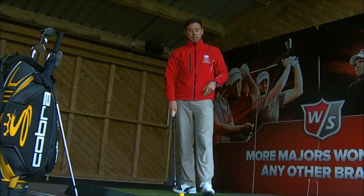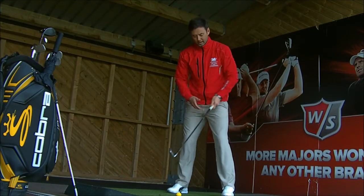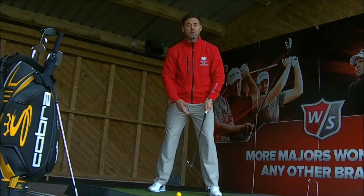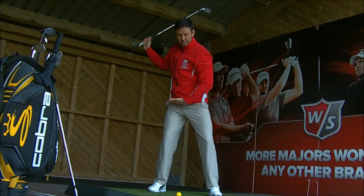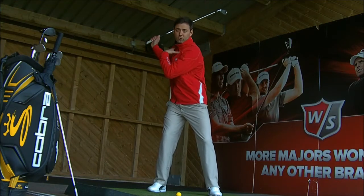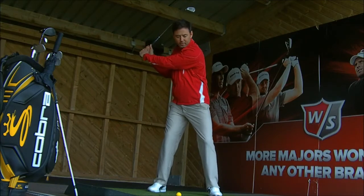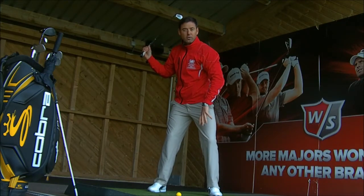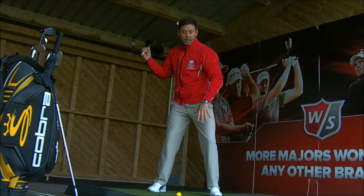So, what do the top players do differently to get that power? What we see at impact is when we start the setup, the hips are very square, the chest is forward, then we coil back — the hips would be resisting, they do 45 degrees, the shoulders do 90. But then into impact, what starts the downswing is a little bump of the left hip toward the target, and we start to feel the weight loading onto the left foot — maybe 65-70% of the weight now to the left foot.